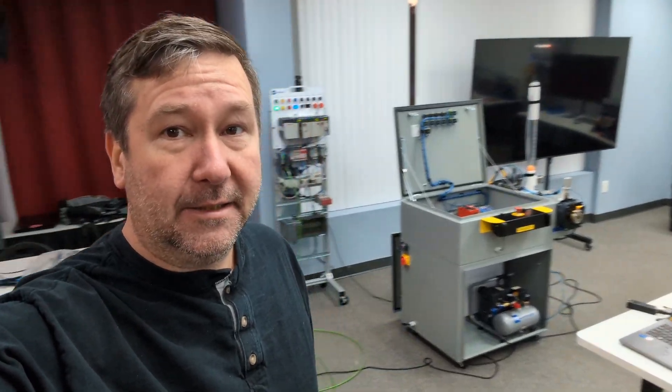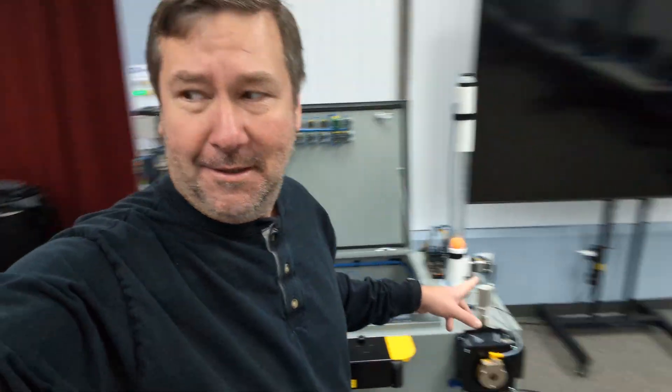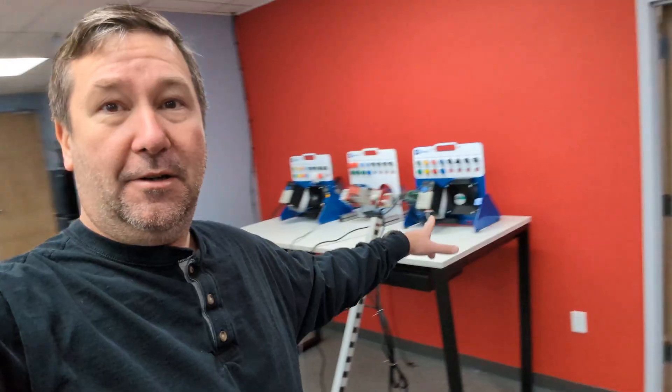Welcome to the PLC Lab, where we are rearranging trainers every day, it seems like. But yeah, I think we're finally getting the flow on this. We're finally back more on our main side with the new trainer, and that meant half the trainers had to go over here.